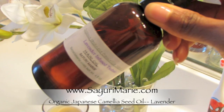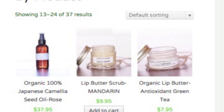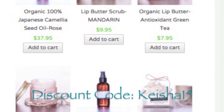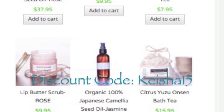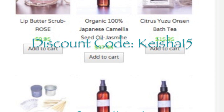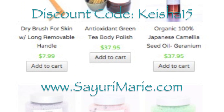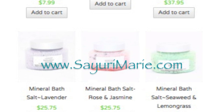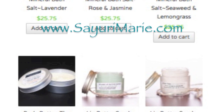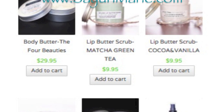Just in case you were wondering, you can find my new favorite hair oil from SayuriMarie.com and enjoy a 15% discount on the entire site — any order, any product — just for being one of my viewers. I love this site. It's all about natural and luxurious home spa products like body butters, sugar scrubs, lip scrubs, organic hair oils, and skin oils — just a beautiful line of indulgent spa-like products to beautify and pamper your skin. So definitely take advantage of the discount. See you guys on my next video.